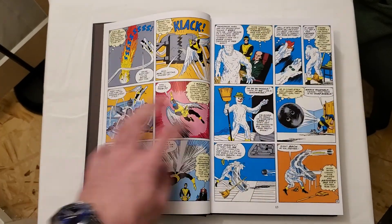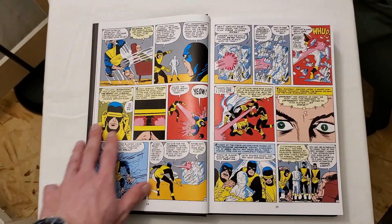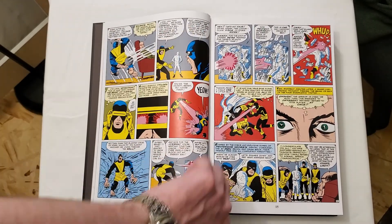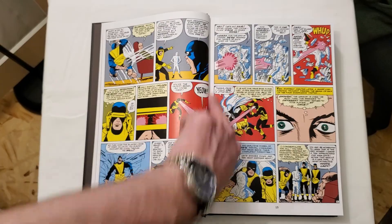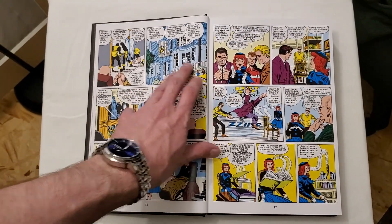The eye doesn't pop out a crazy amount, but we're 14 pages in and it's nicely open. The other nice thing is that because it's Silver Age we do have this white border that gives us a little bit more room, so you can see all the artwork no problem.